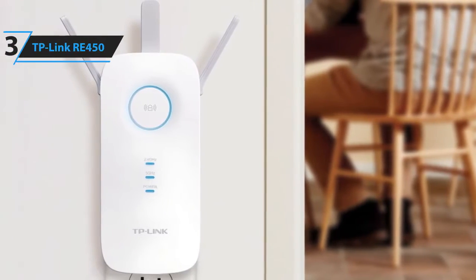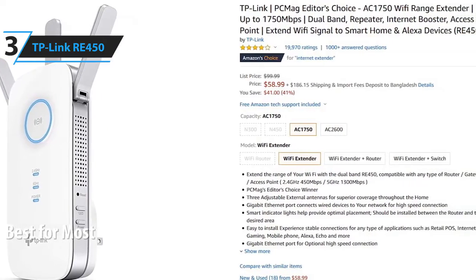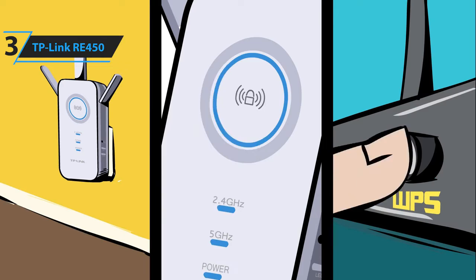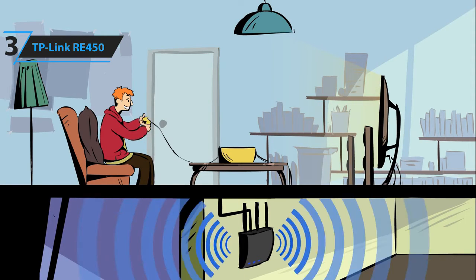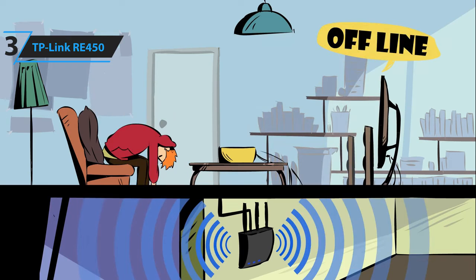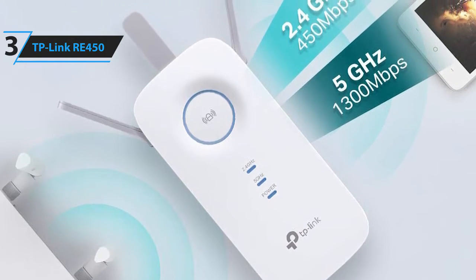In third place, we have the TP-Link RE450. This is our pick for the best Wi-Fi extender for most people. It is available at around $60. This TP-Link Wi-Fi extender delivers some of the fastest throughput scores, and it's a snap to install. It helps you eliminate dead spots in rooms with weak Wi-Fi coverage. If your router lacks the signal strength needed to bring Wi-Fi to the far corners of your house, then this is a great option to consider. It's a dual-band extender that plugs into any wall outlet and delivers solid throughput speeds and good signal range.